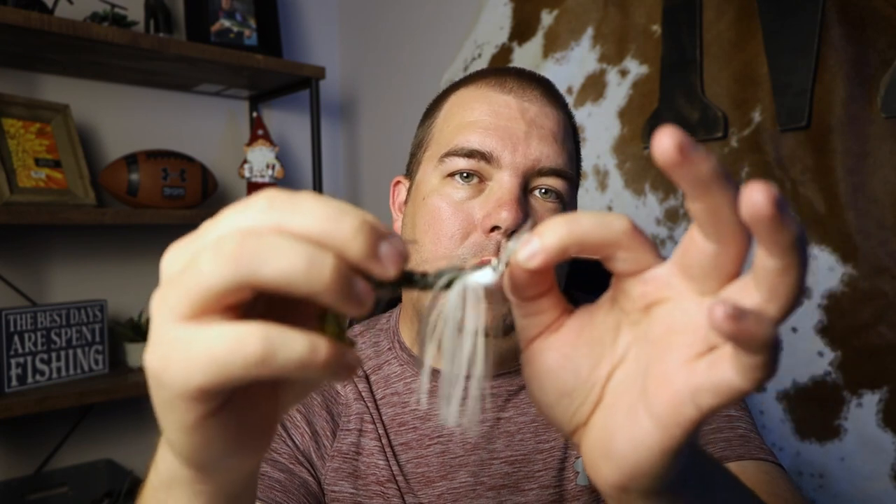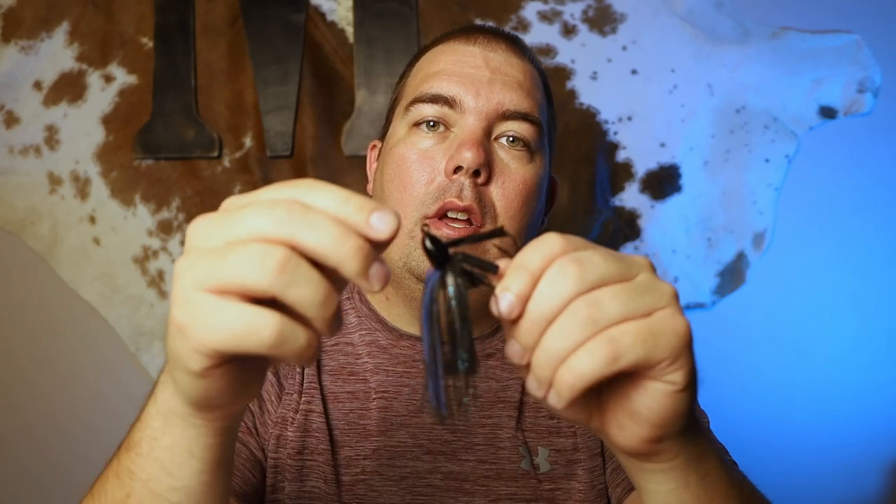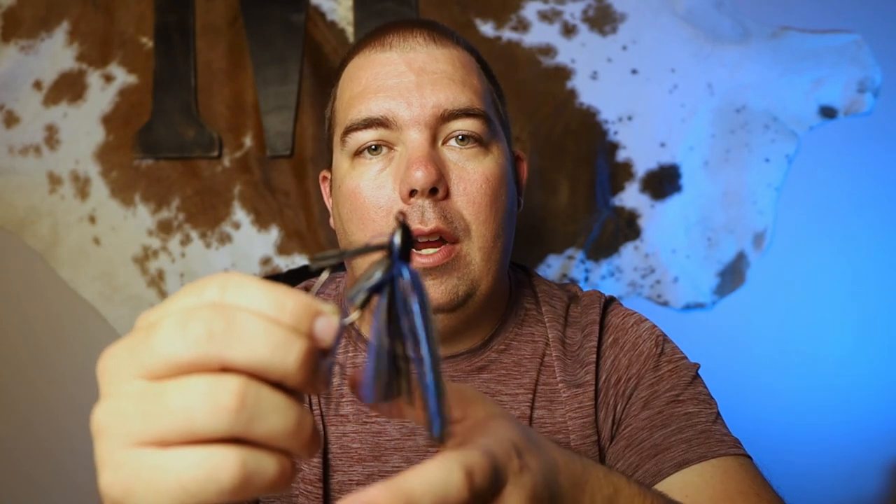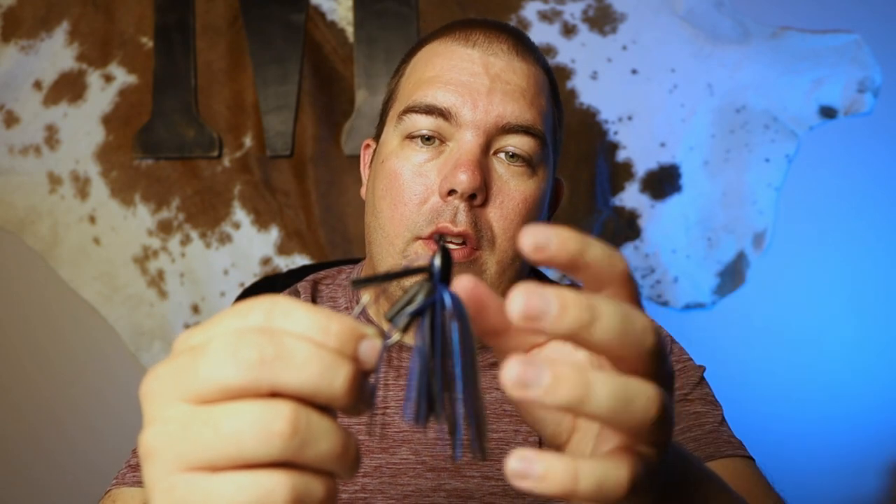Here I have a flipping jig. This one is black and blue, but I typically prefer the Okeechobee Craw color — for us normal folks, that's green pumpkin and blue. I love the 3/8 ounce weight because it has a really smooth fall rate, especially with a giant crawl on the back. This bait is not your typical fall bait — it has nothing to do with shad. This is targeting fish that focus on bluegill, crappie, or definitely crawfish. I typically start throwing a jig in mid to late fall when the grass really starts to die.